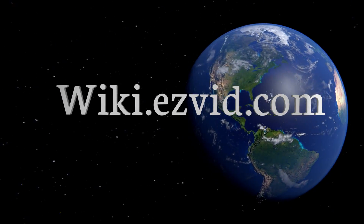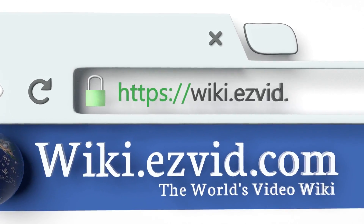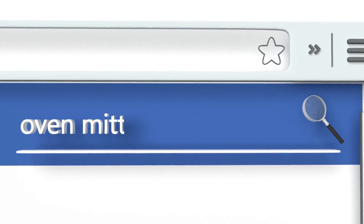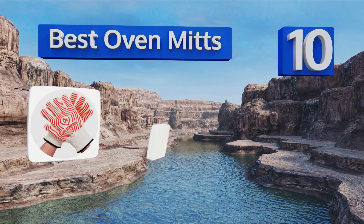wiki.easyvid.com — search EasyVid wiki before you decide. EasyVid presents the 10 best oven mitts. Let's get started with the list.